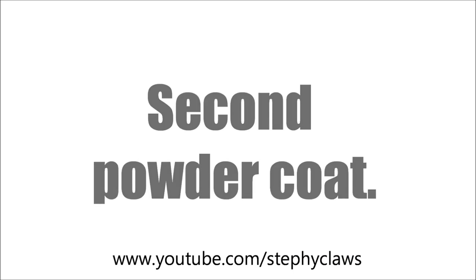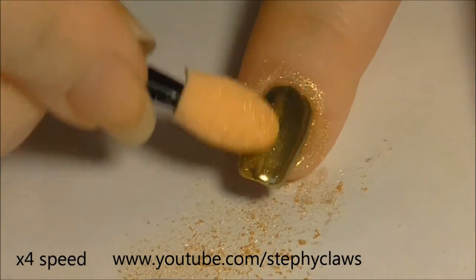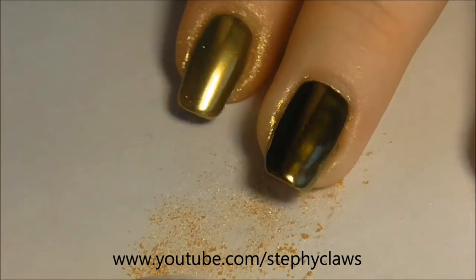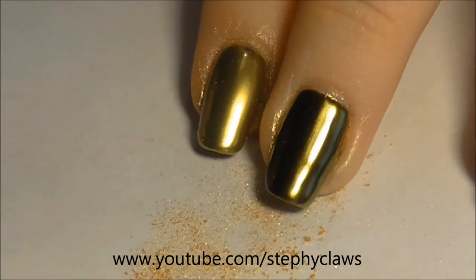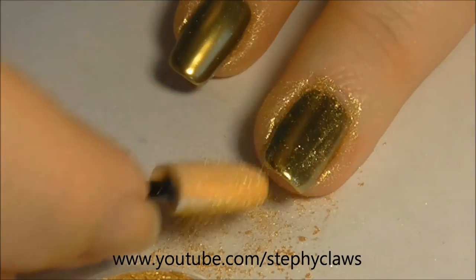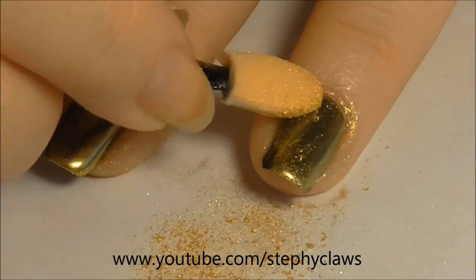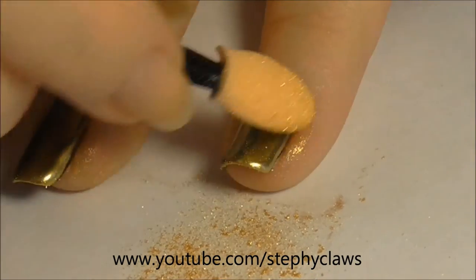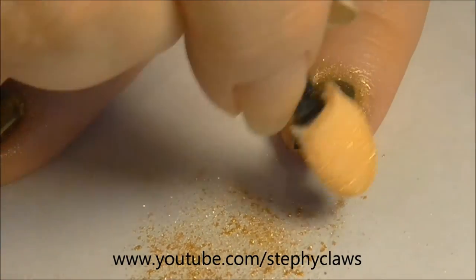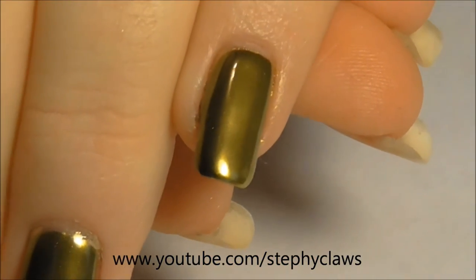Between powder coats I applied a coat of top gel. Here you can see the difference between one and two coats of powder — this is why you should apply two coats for an optimum finish. Here's the result after the final top gel and washing my hands.